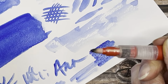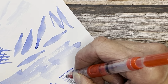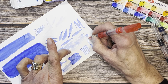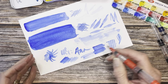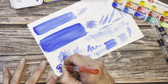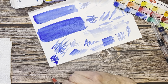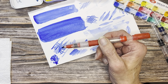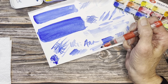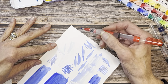Of the three Caran d'Ache brushes, I like the felt-tip one the best. It's not a very fine point as markers go, but I really like it — you just dip in your paint and you can draw. Where would I use this? That's the problem — I don't have a clear application for it. Maybe for cartoonists, marker artists, or adult colorists who want to put color down under colored pencil work.